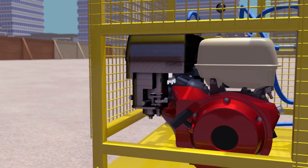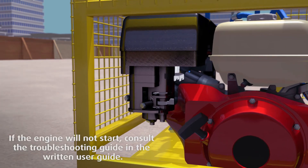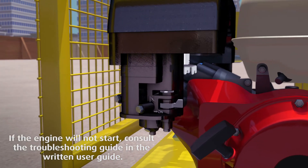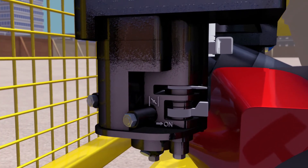Briskly pull the start cord to start the engine. As soon as the engine starts, back off the choke lever until the engine runs smoothly. After about 30 seconds, the choke should be retracted fully.